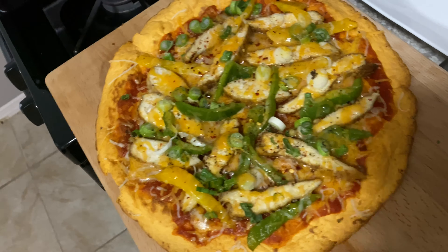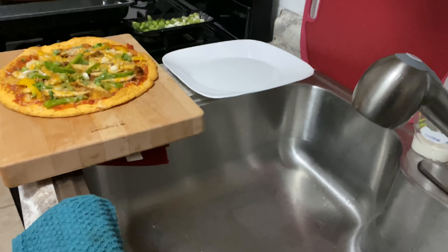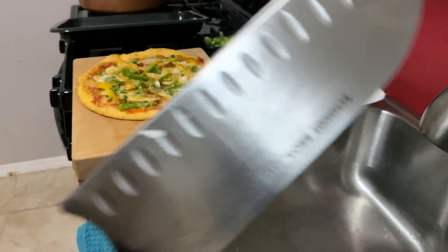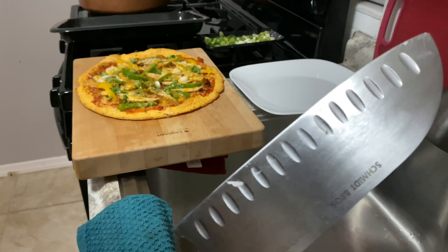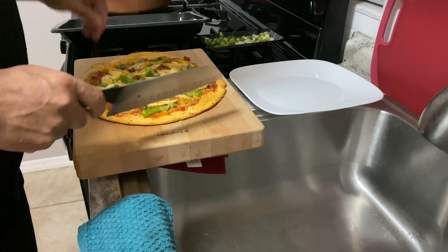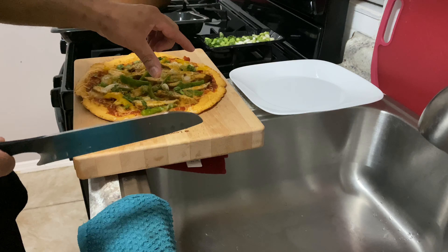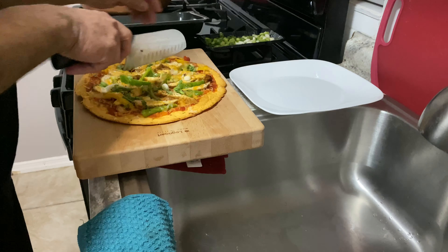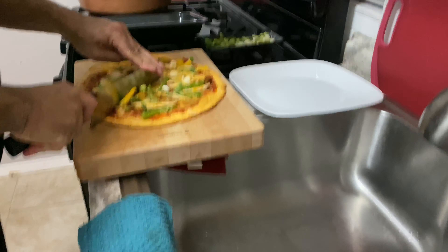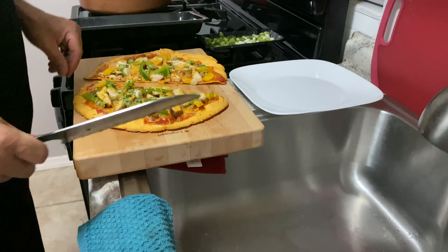Look at that bad boy. Alright, so let's cut it and get the pizza effect going on. Got that German steel — just slice it like a regular pizza. Actually, we don't want to slice it too thin because it won't hold. You want to slice it maybe in four. See what I'm saying? Look at that — that's because we toasted it. It's perfect.